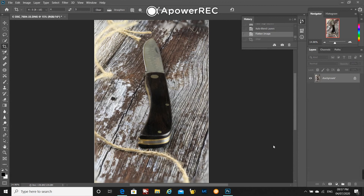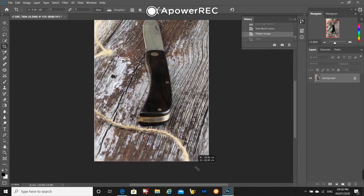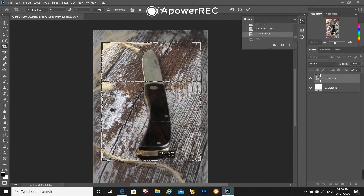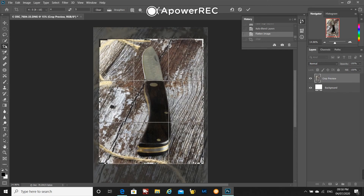I usually start just with a crop to get rid of those strange bits that we don't really need in the image. And then once you've cropped it and got rid of the bits you don't need, it's up to you — you process this how you want and make this image your own.